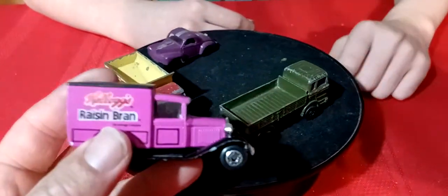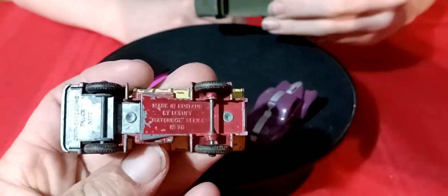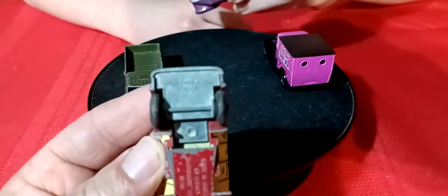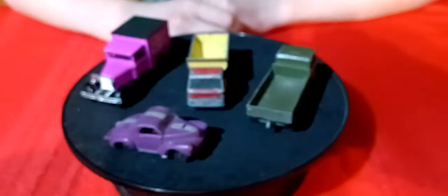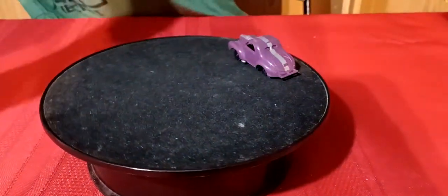There's the Rice Krispies Raisin Bran truck. There's this beat-up truck - this is a Grit spreader, Grit spreader truck number 70. They get better - these are just the beaters. Tommy likes to show off the beaters first.